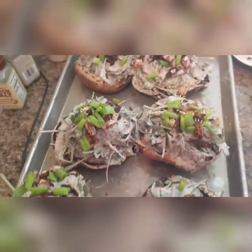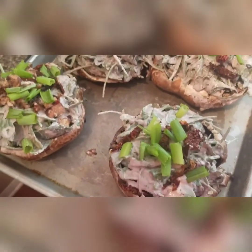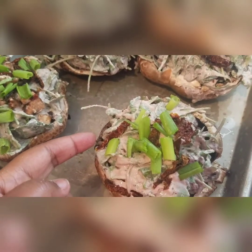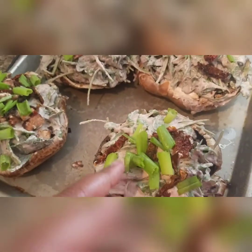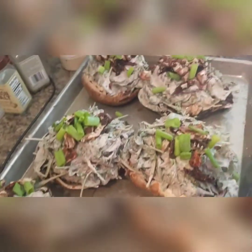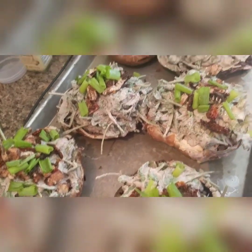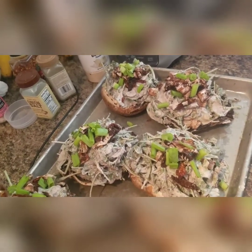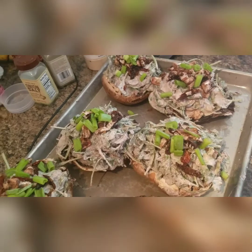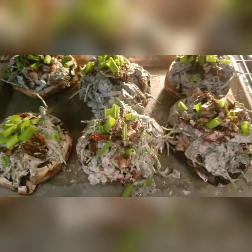After you stuff them, you add your toppings: sun-dried tomato, the rest of the mushroom stems, some green onion, and some basil if you have it — fresh basil is great but I didn't have any. Now your oven should be ready and you just pop these in the oven for about 15 minutes, and here they are going in.